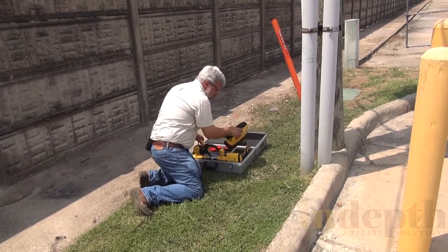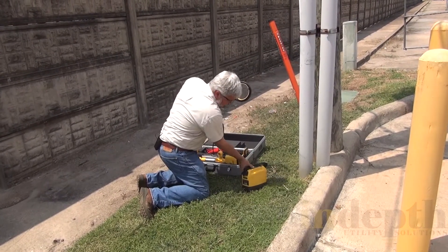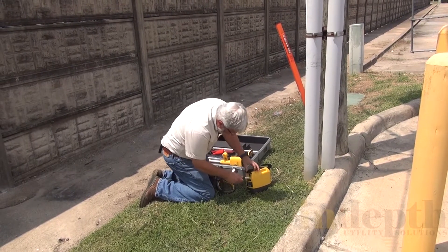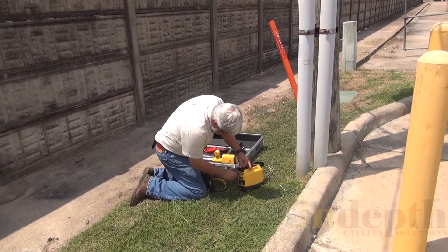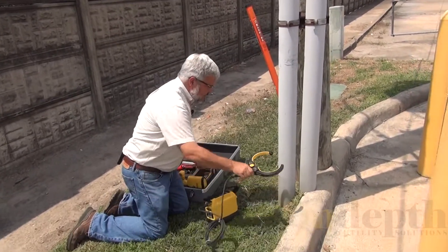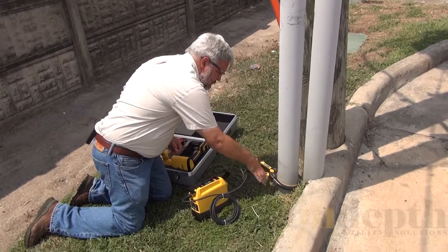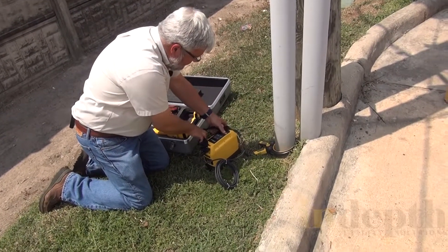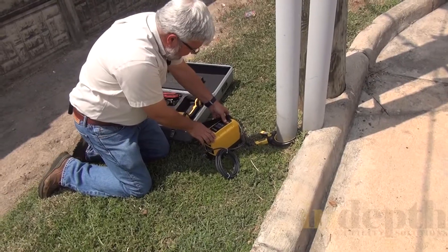I'm going to take the transmitter, take the lead, and plug it into the transmitter. Then I'll take the induction clamp, wrap it around the electrical conduit, hold the button down, and turn it on.